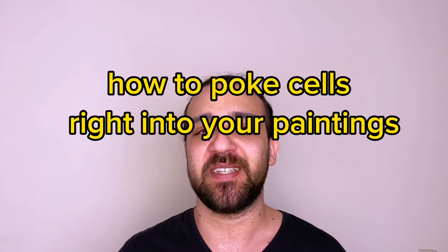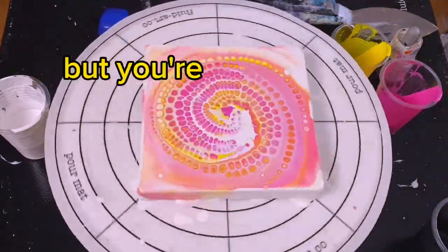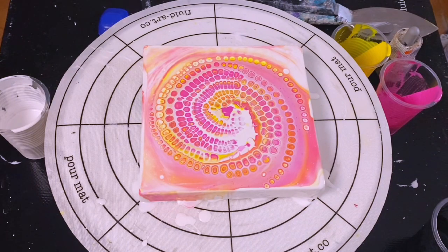Hey everyone, today I'm going to show you how to poke cells right into your paintings. You'll especially like this technique if you like cells but you're struggling to get them, because this technique produces really well-defined cells and you can put them wherever you want. Some people call this the chameleon pour technique — I'm not entirely sure where it gets that name — but I've always referred to it as poking cells into a painting.